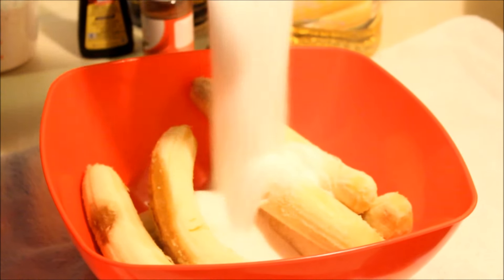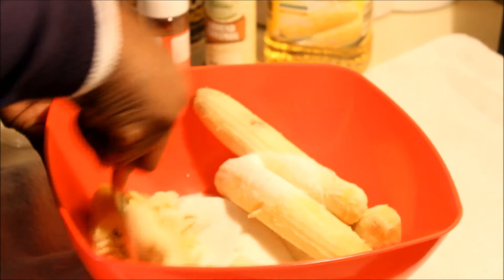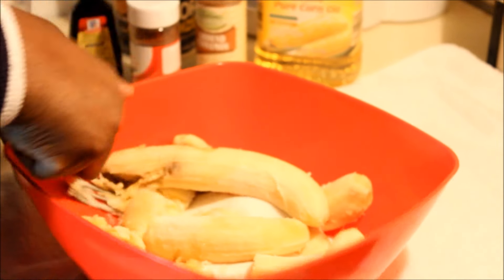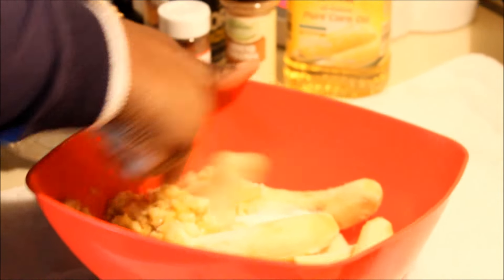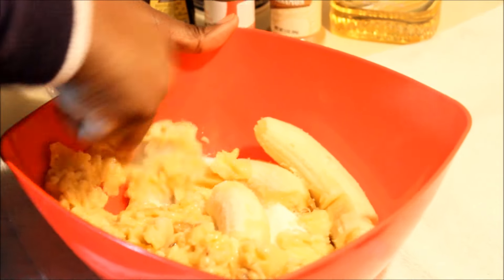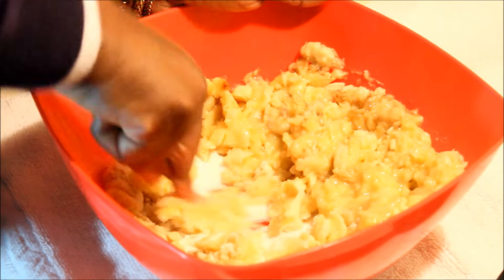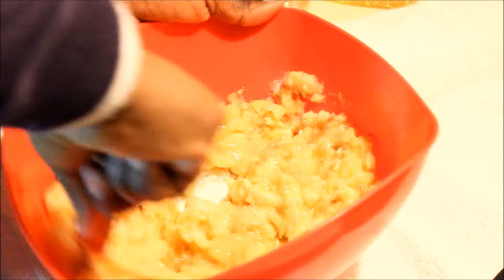I'm going to add one cup of sugar — and again, you could also use brown sugar. I'm going to mash this up together with the sugar. Back in the days, my mother used to make this for me all the time. I grew up eating banana fritters every Friday. Just mash it up — I like to feel the banana when I'm eating my fritters.